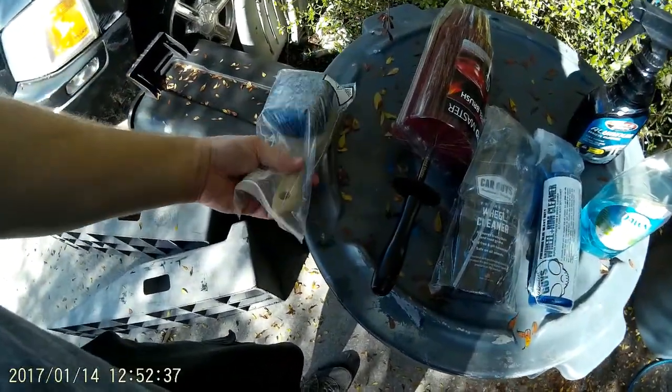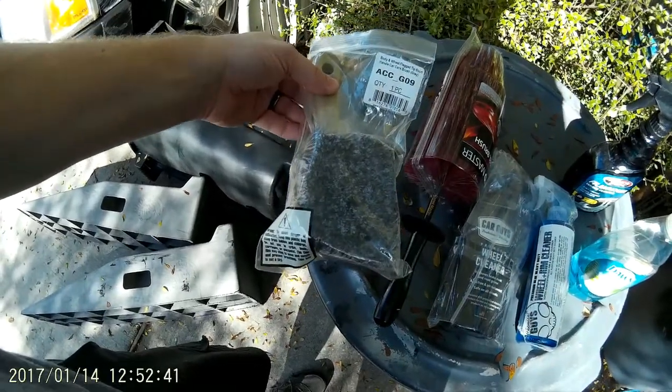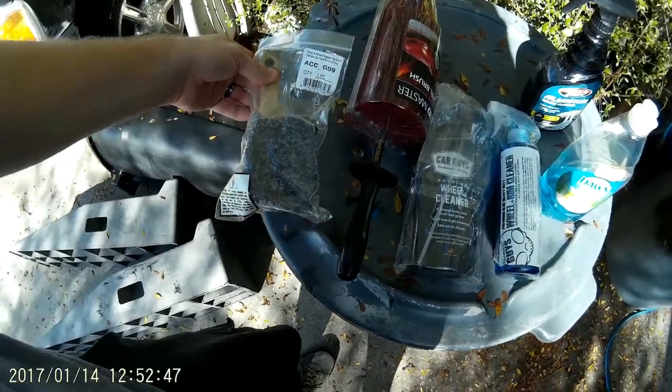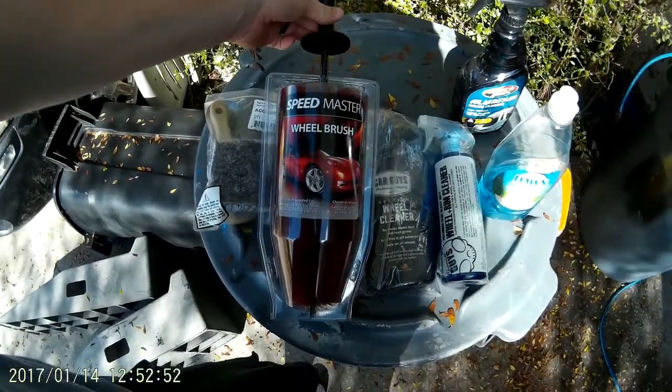And while I'm at it, I'll compare some brushes. I've got a Chemical Guys Body and Wheel Flange Tip Short Handle Car Care Brush, and I've got the Legendary Speedmaster Wheel Brush.